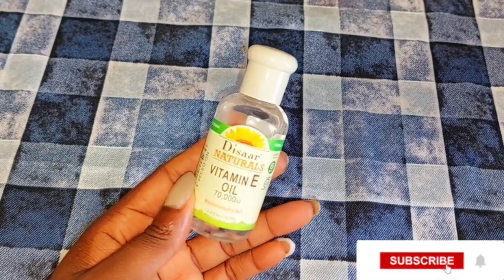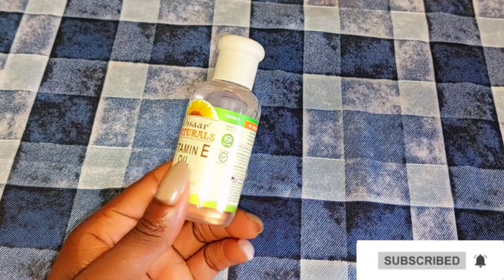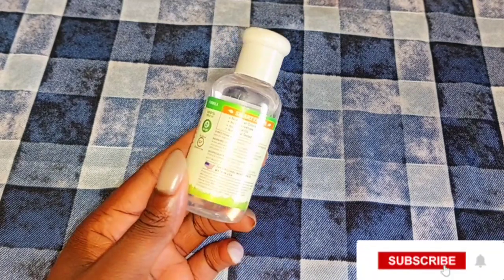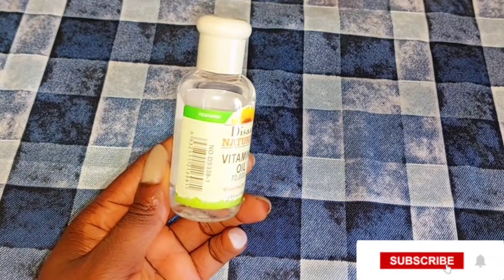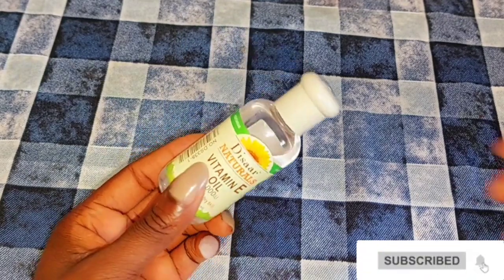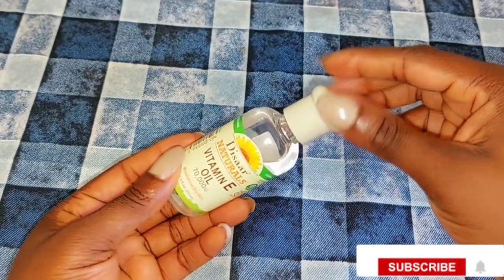The next ingredient is going to be vitamin E oil. This oil helps to improve the skin and give you a youthful glow. It helps to smooth dry skin, helps your skin to glow, and helps to reduce fine lines because it's natural vitamin E suitable for all skin types. This vitamin E oil can be used directly on your skin or mixed into your body cream or face cream, because it helps to moisturize your skin, improve it, give you smoother and softer skin, and leave your skin very hydrated.